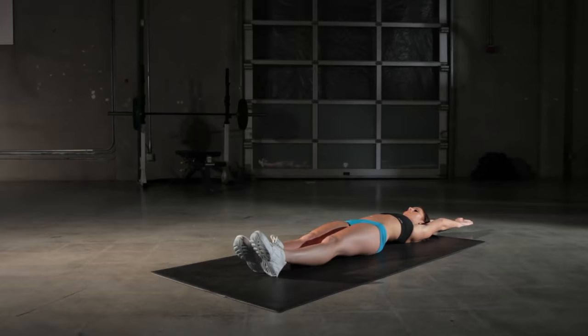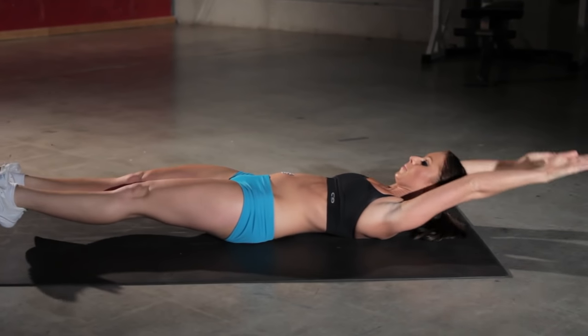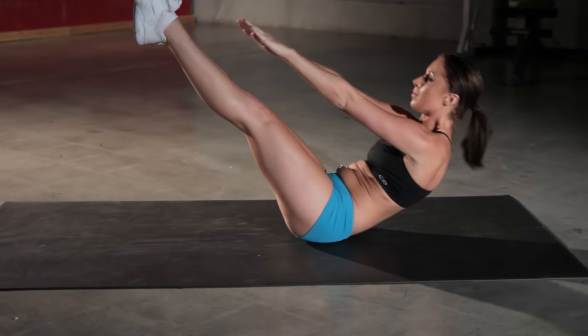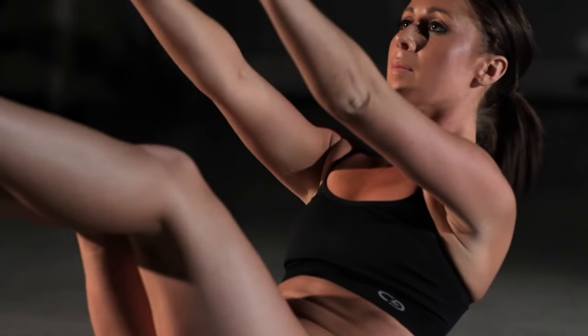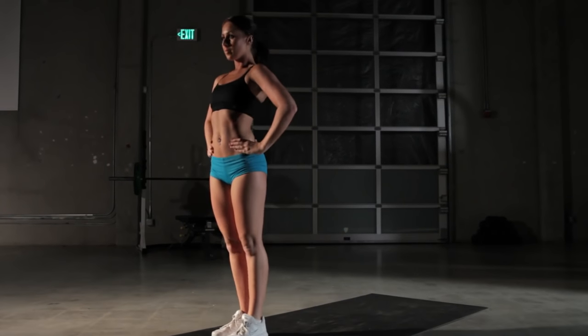Bring your legs toward you and reach for your toes, and then right back down. Repeat, and then immediately back down. This is going to be great for both your upper and lower abs. That's how you properly perform the V-up exercise.